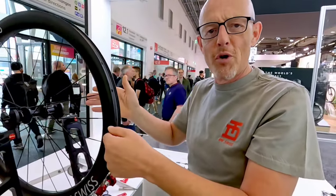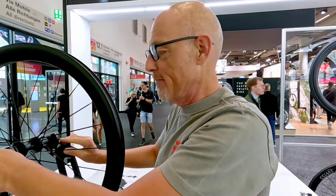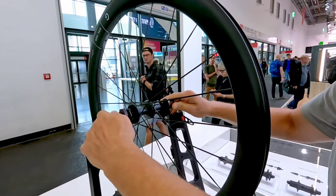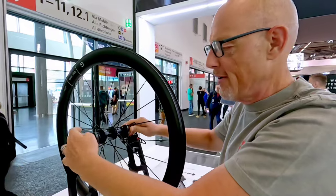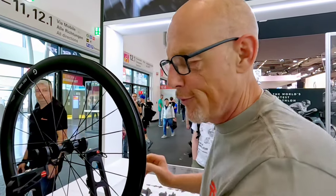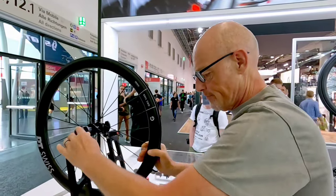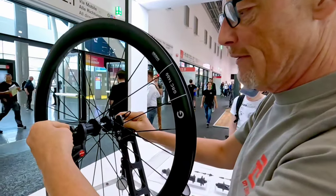We do not allow more than 150 Newton of difference, and this is the second to last step. Now what I do as a last step: I am taking that wheel, turning it to the other side, because I have to do the same thing on the lower side. I need an equal spoke tension also on the lower side, which is even more important, because the lowest spoke you will find on the lower side, and this lowest spoke will break your wheel first. So as the last step, I am turning it around.